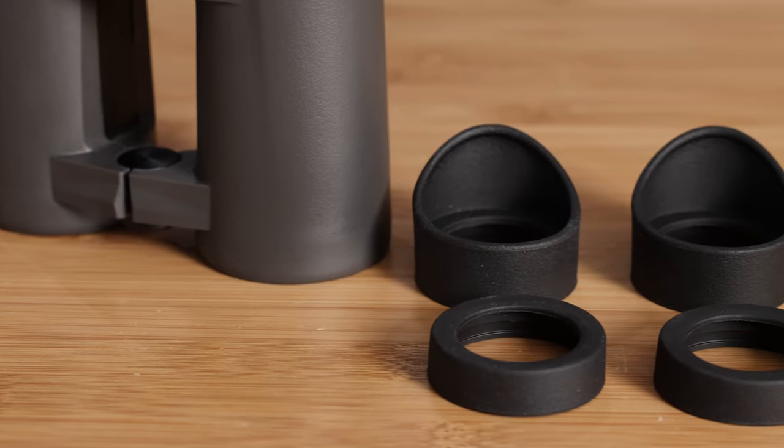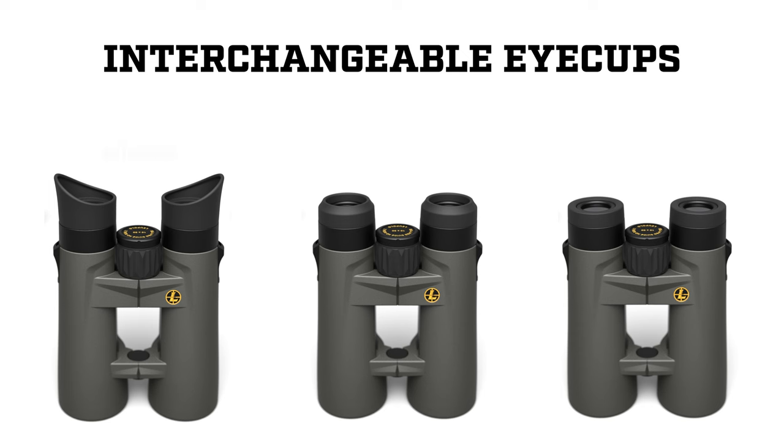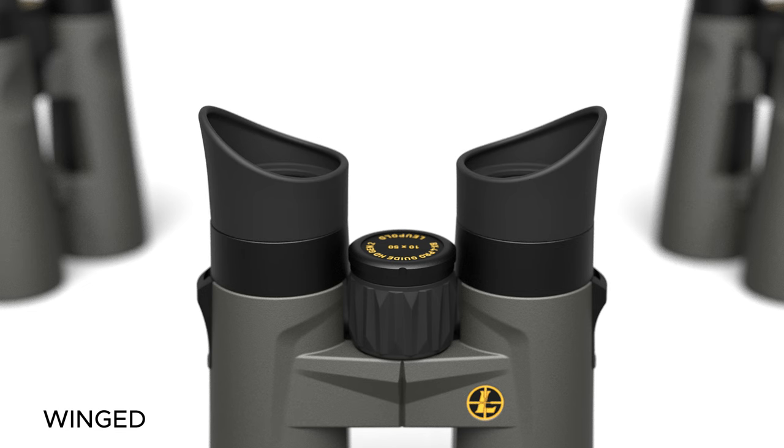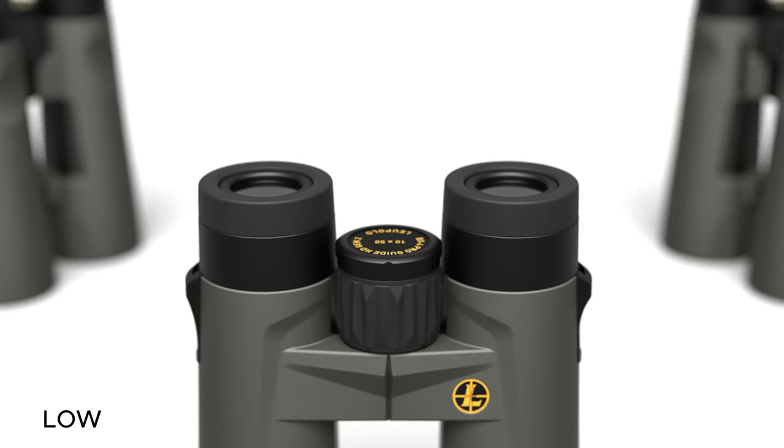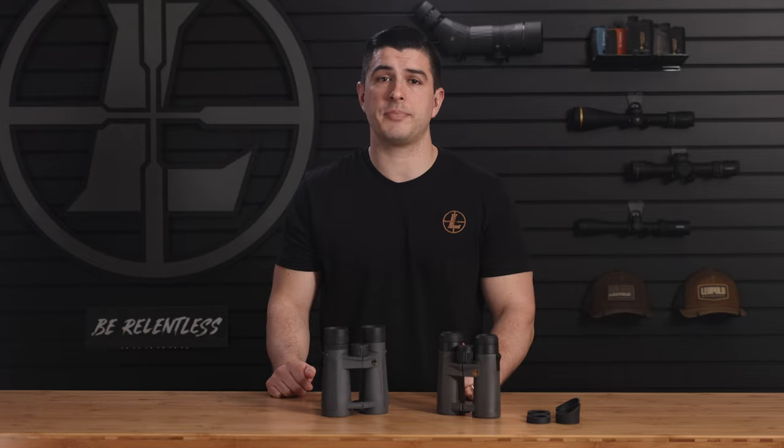We've also added interchangeable form-fit eye cups to the Gen 2. You've got a winged, medium, and low option that will let you customize your viewing experience. Go with the winged eye cups to block out stray light, the medium cups for an all-around comfortable fit, or the low eye cups if you wear glasses. These will give you the best field of view since they sit closer to the optic.